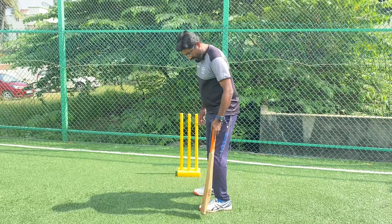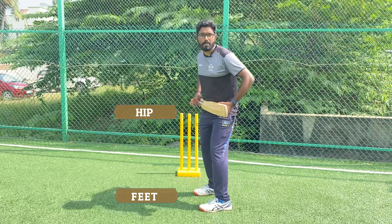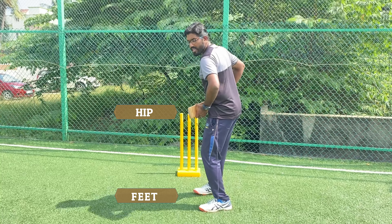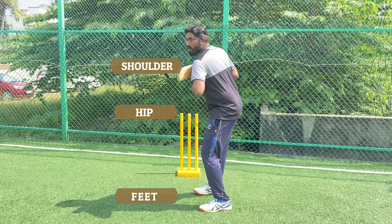So what are the things that we are going to align? The feet, the hip — your hip should not be open or closed — and the shoulder. Shoulder should be aligned properly, not open, neither close.